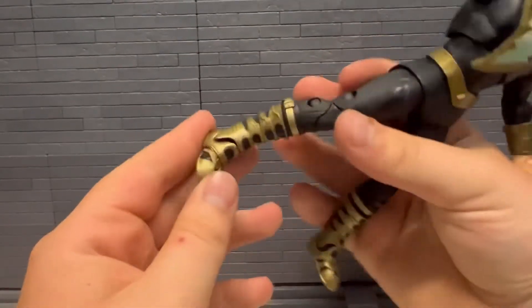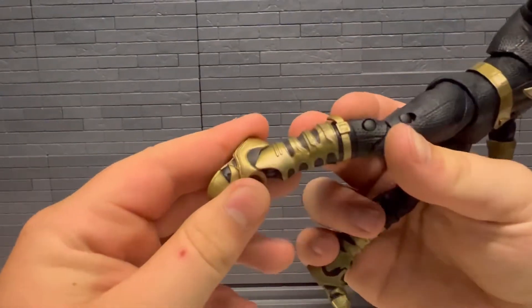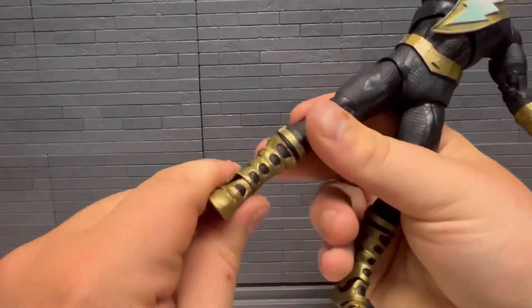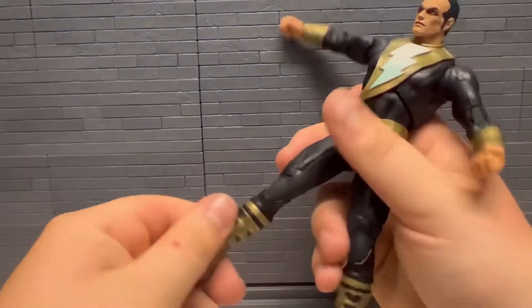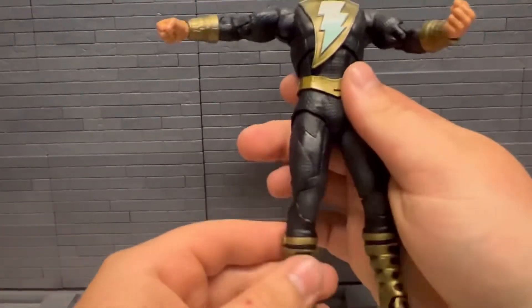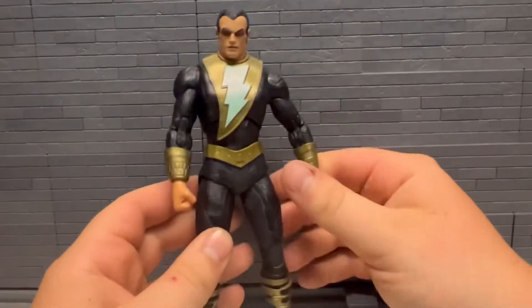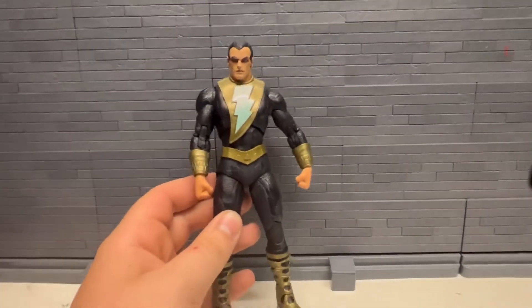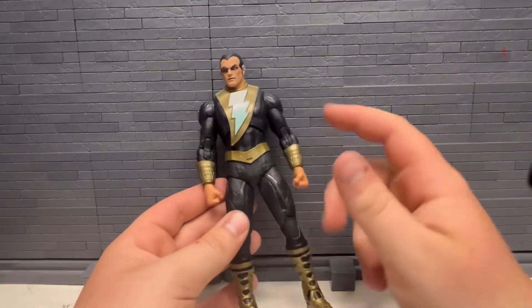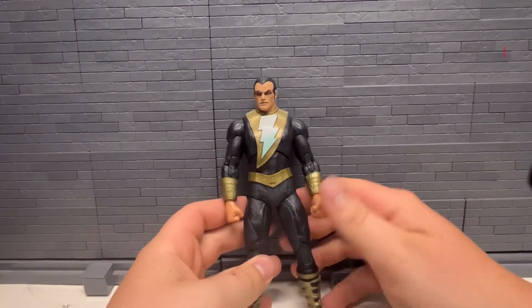Then the feet — back, forward — and then the toes, then the McFarlane joint. I really like these kind of boots; they've got the rubber piece there hiding the joint, which I think looks really nice, so I do really like that. Articulation on him — I mean, he's got everything he needs, but it's kind of weird in some spots.